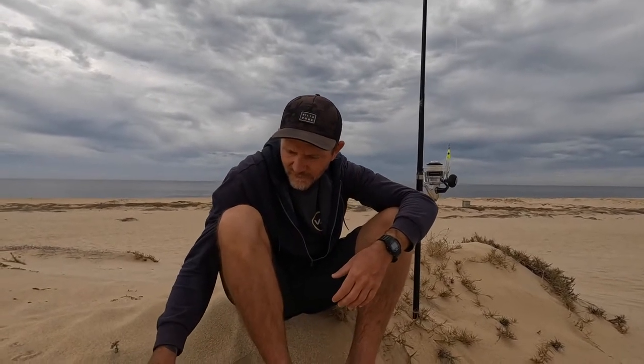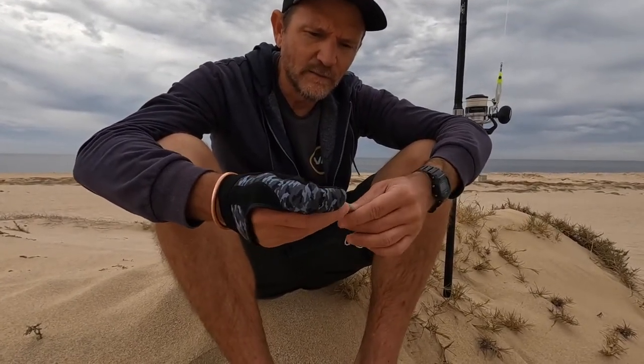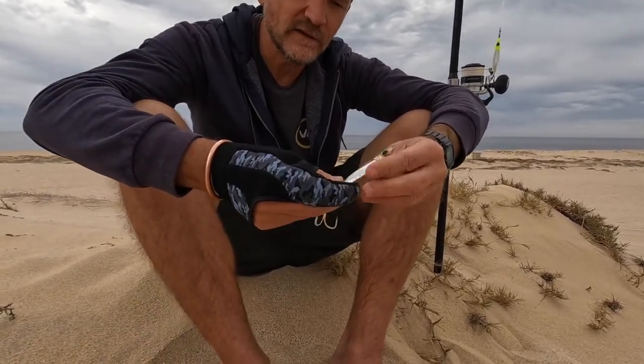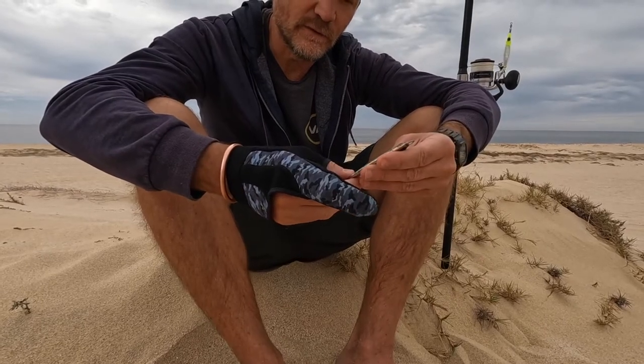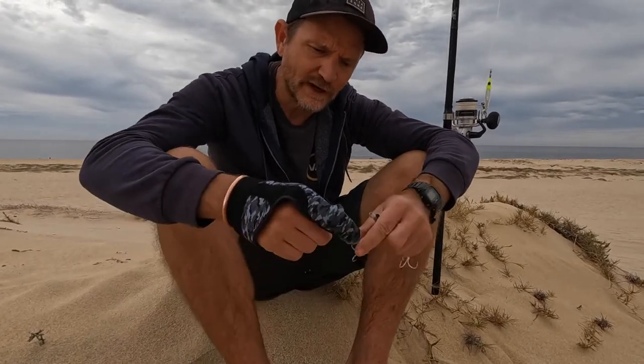Tip number four: the lures. Everybody's got their own favorite lures. With Sierra mackerel, basically any metal jig — any shiny metal jig, chrome — is going to work well. I'm particularly fond of this sort of shape, the sardine shape. This is one of my favorites. Two ounces — I like two ounces, and three ounces with my setup. I like this little shape; the edging gives the lure a little bit more movement. These are some of my favorites.